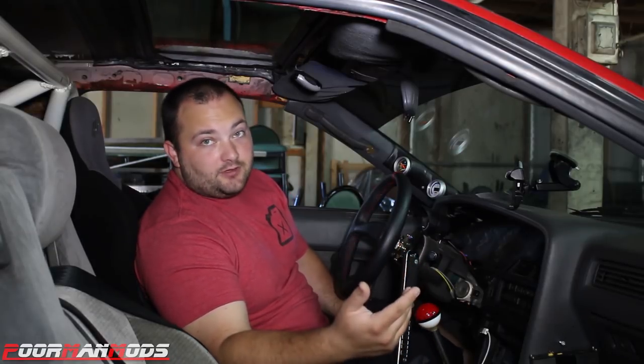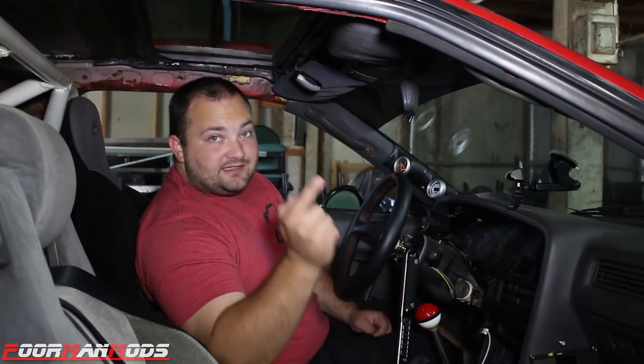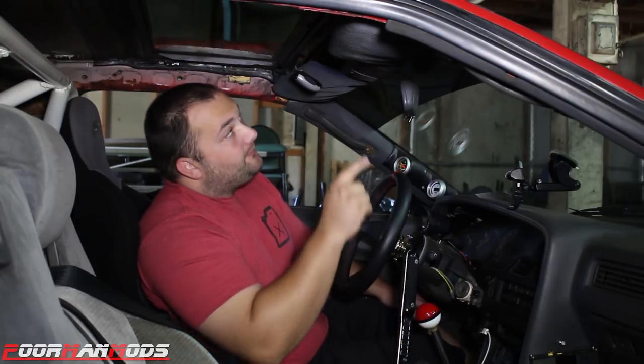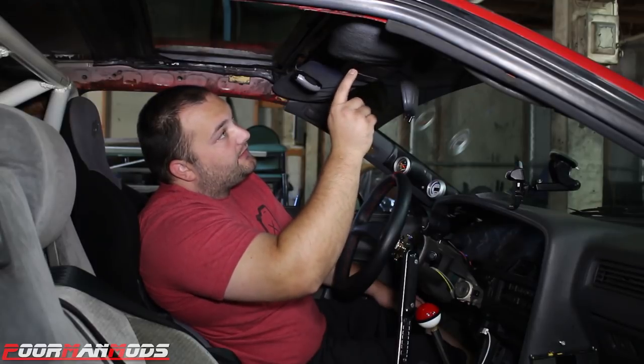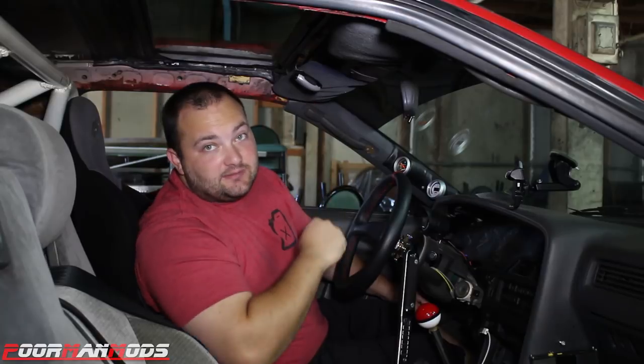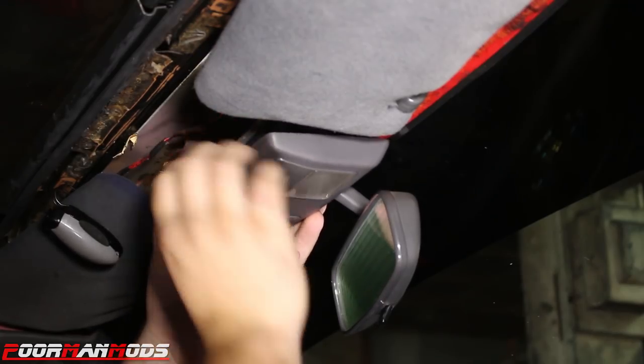If your dome light isn't working and you can't figure it out, this kit is definitely for you. I'm gonna have Ron come up here and help me get this thing working with this kit. The first thing I'm going to do is pull this out because it does need to be removed — you gotta take this cover off.